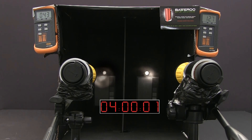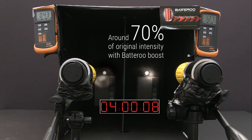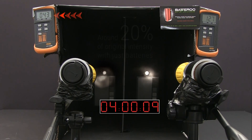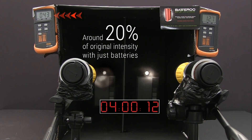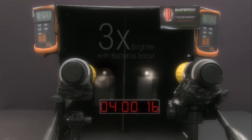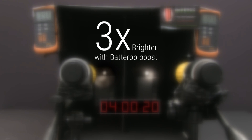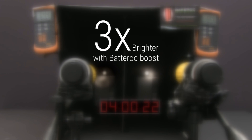And after four hours, the flashlight with Batteru Boost is still shining brightly at roughly 70% of its original intensity, while the flashlight without Batteru Boost sleeves is only at around 20% of its light intensity. At this point, the Batteru Boost technology is making the flashlight with the battery sleeves three times brighter than the one with batteries alone.